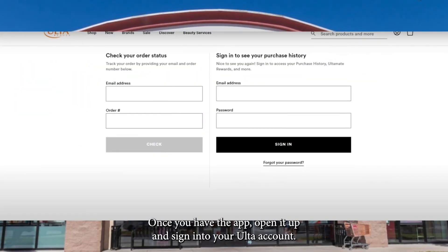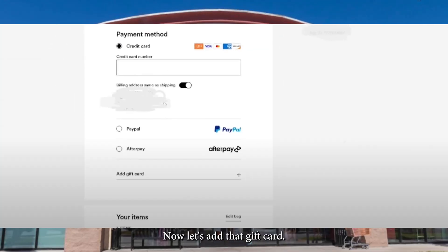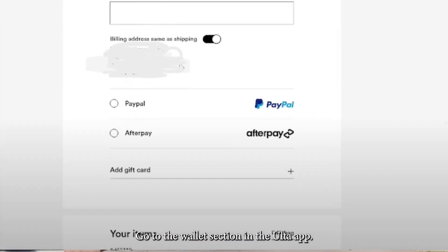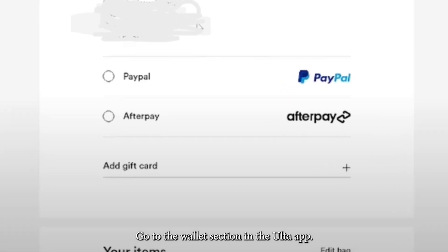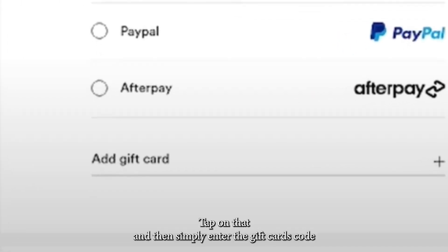Once you have the app, open it up and sign in to your Ulta account. Now let's add that gift card. Go to the Wallet section in the Ulta app. You'll see an option to add a gift card — tap on that and simply enter the gift card's code, or scan it if you have a barcode.